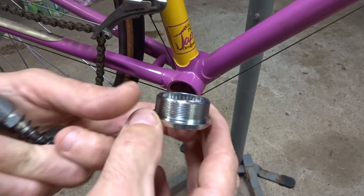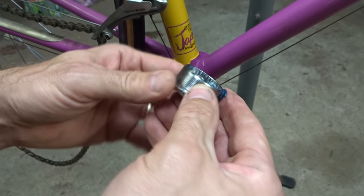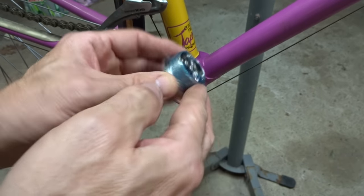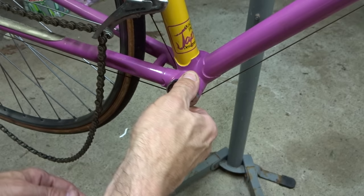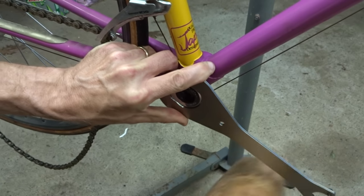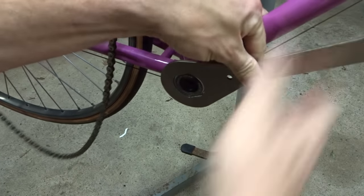Now I'm ready to start installing the cups. I have the drive-side fixed cup here and I want to put a little bit of grease around the threads — that will help keep it from getting seized and also help keep moisture from infiltrating through the threads. This screws on counter-clockwise, and I'll screw it in by hand as far as it will go. Then I get the tool on and use my mallet to tighten it up, trying to get it as tight as it was when I pulled it off.